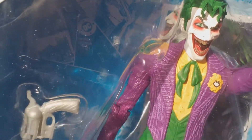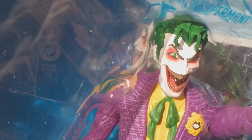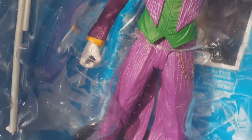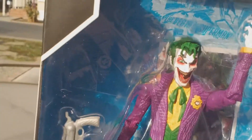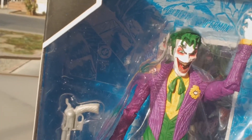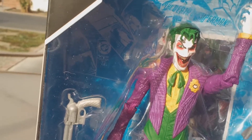This is a really wicked and cool looking figure. I really like the paint detail and the smile and the hair. The only downside of this figure is it is a McFarlane toy, and those are really known for parts falling off, especially the heads.